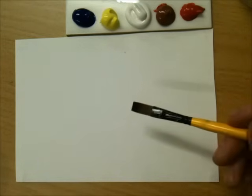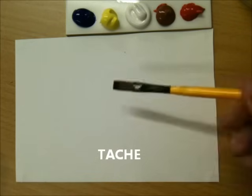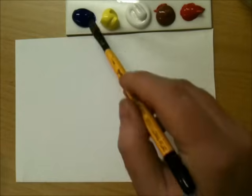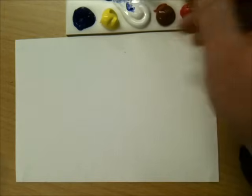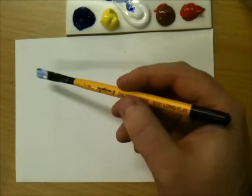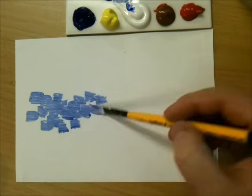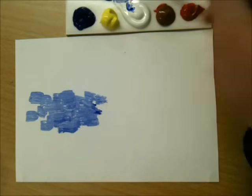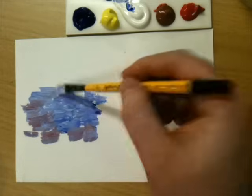Now the technique that Monet used was known as TACHE — T-A-C-H-E — which is French for 'touch,' and basically it's just touching the canvas. So if I mix up some blue, we want a pale blue, so I'm going in with a bit of blue and a bit of white. I'm not going to mix my colours thoroughly because I want to just dab the colour down and let it mix with the others. I'll throw in a little bit of cadmium red as well, just for a bit of fun.